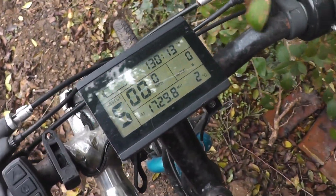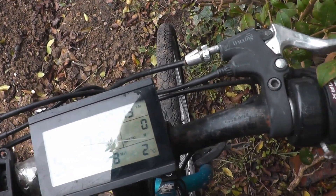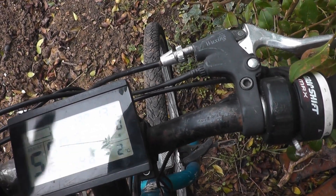This is the Rally electric bike, one of the ones I picked up the other day. It shows 1729 miles. It's apparently 2 degrees outside, not sure how right that is. We're drawing zero watts — of course we are, the motor's not running, it's not even connected.